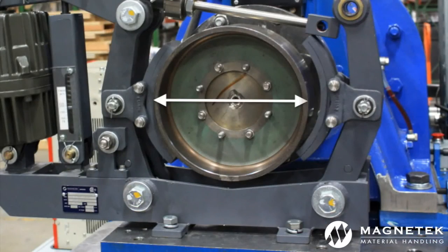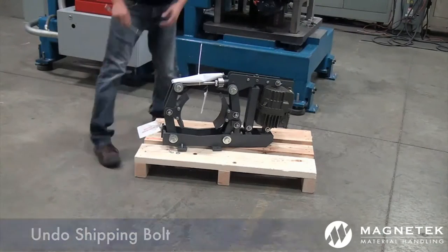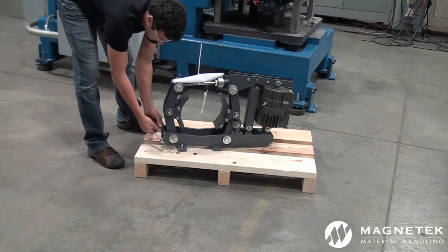Be sure to verify critical installation dimensions such as wheel drum diameter, wheel center height, and mounting width. To remove the brake from the pallet, undo the shipping bolt. This is an important step in order to avoid damaging the brake.